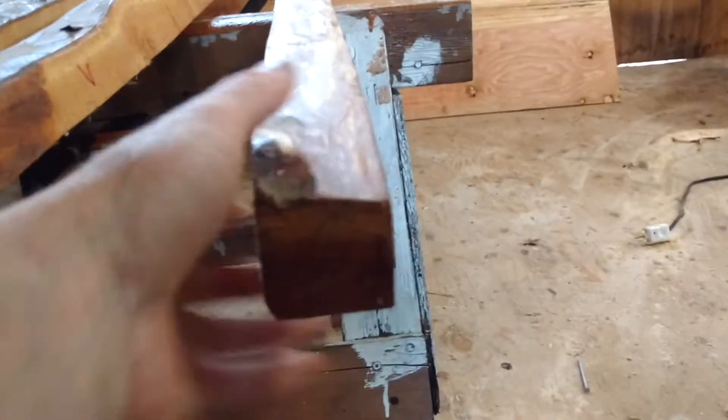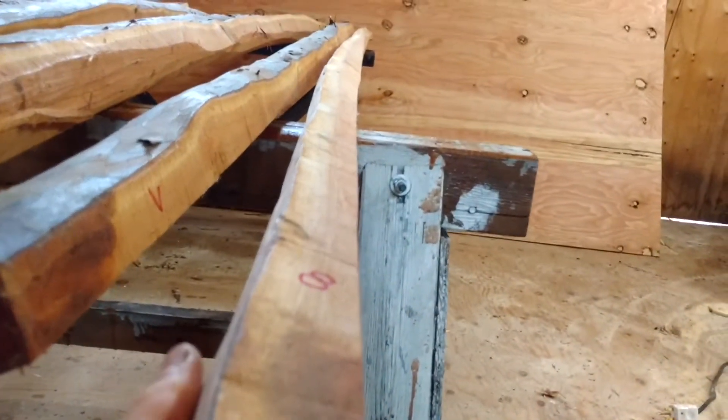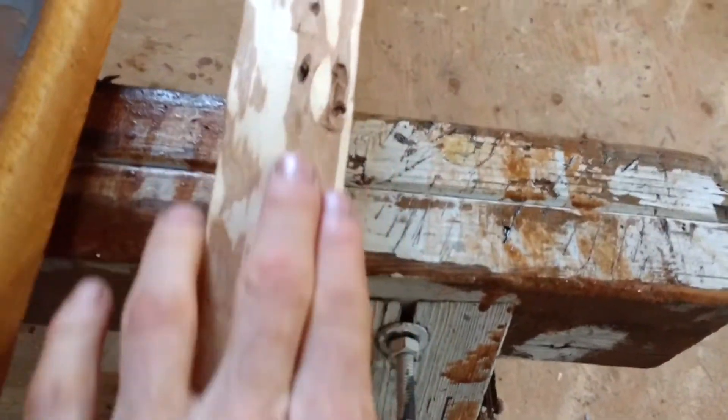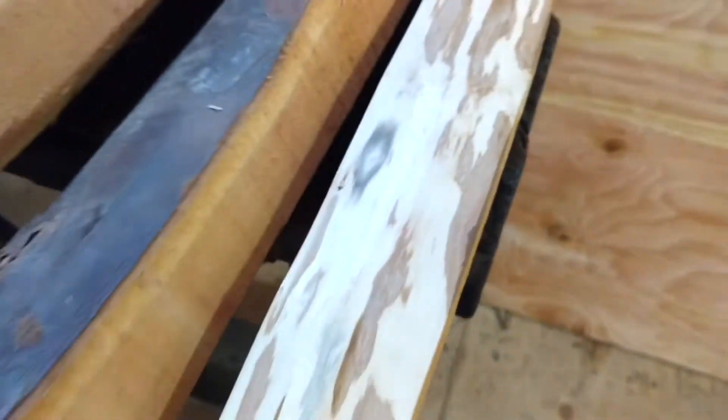The last one — stave eight. This one's real long, measuring about 85 inches. Took the bark off this one at some point. Just a couple little knots throughout, nothing big, nice tight grain. Stave eight, 85 inches long, $200.